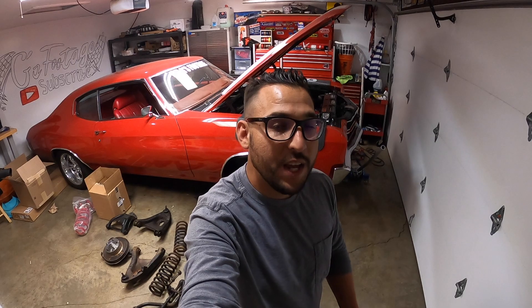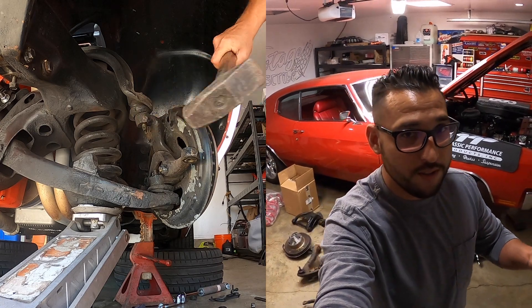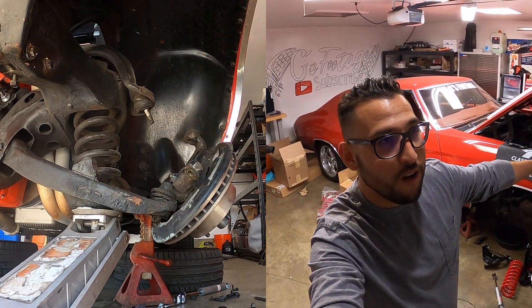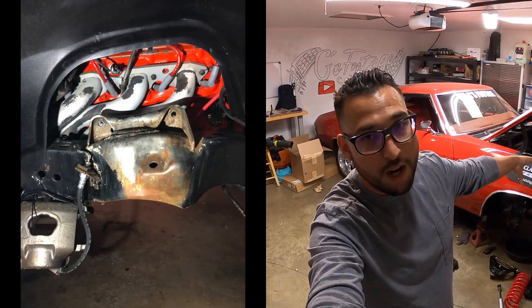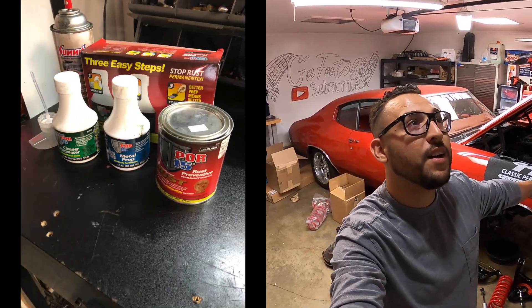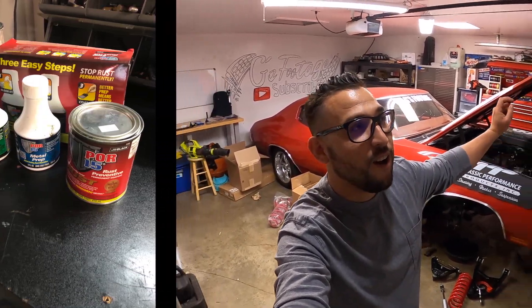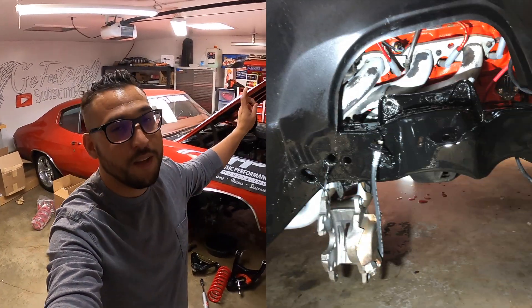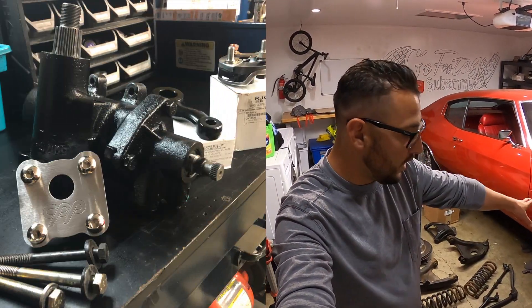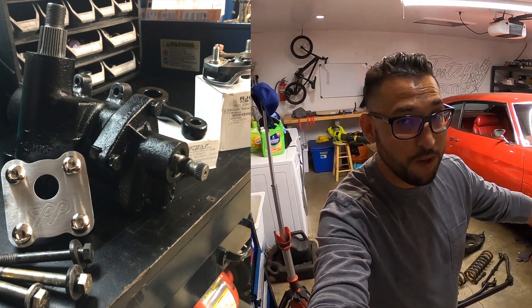Hey, what's up YouTube, welcome back to another episode here on the G's Footage Garage. Today we continue the build and progression of my 1970 Chevelle. If you guys haven't been following along, we have a couple of videos on this series already — one episode on the dismantling, a second video on preparing the frame, removing rust and painting it with POR-15, and also the installation of the CPP gearbox. Today we continue with the installation of our new suspension components.